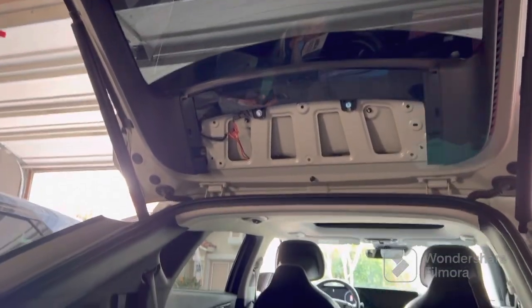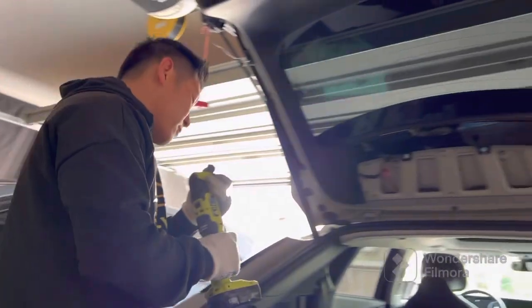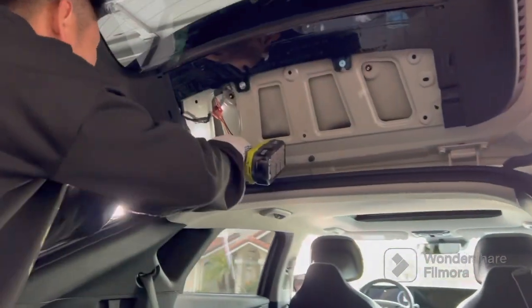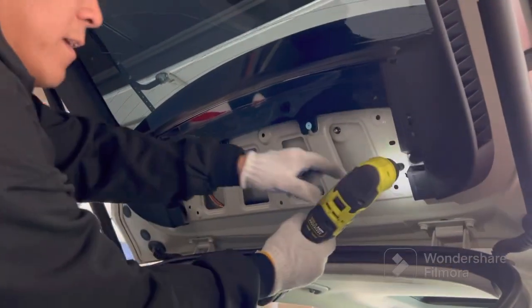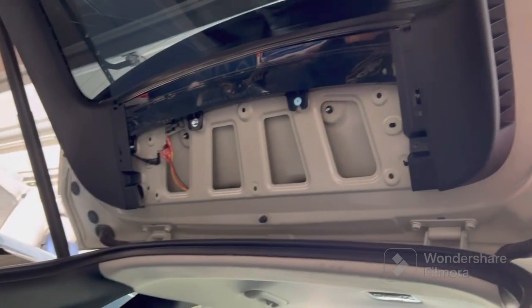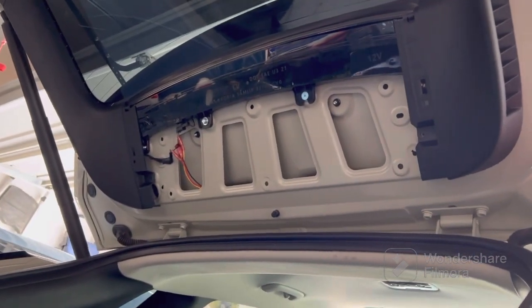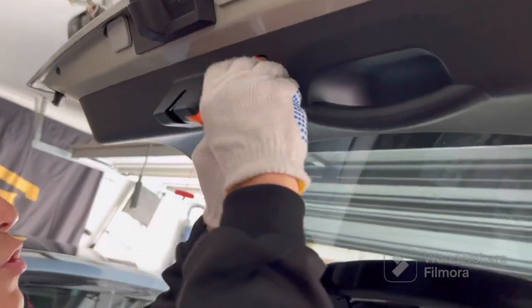Go ahead and grab your tool and remove the screws from the panel. Notice that there's a wire there as well — that wire is for the brake light tap. So if you are pursuing a brake light behavior, that's the tap you're going to be targeting, and I'll talk about that more later on.